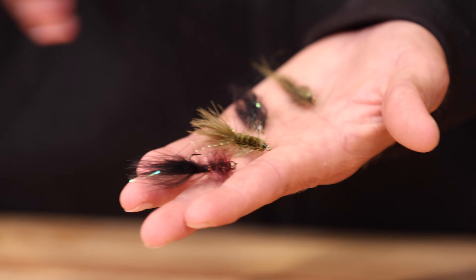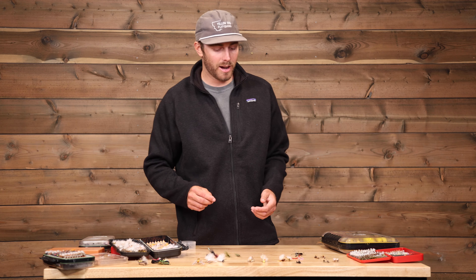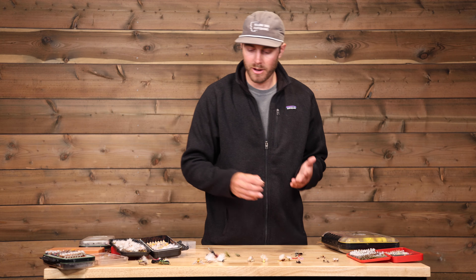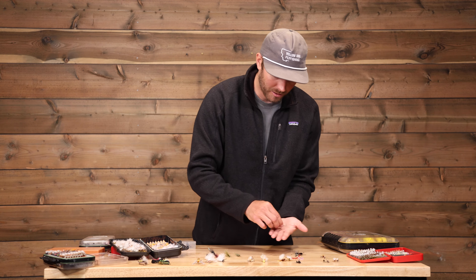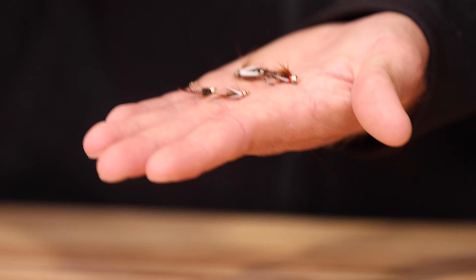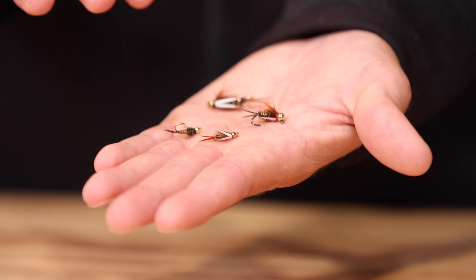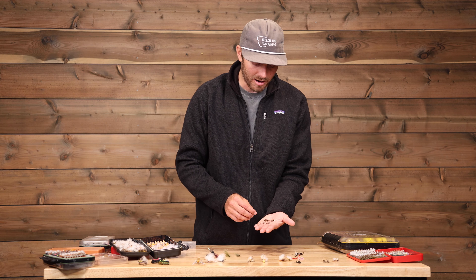Pretty much any lodge you go to, you're going to spend some time on the lakes. They can be incredibly fun, not only with dry flies but with streamers and woolly buggers as well. It's important to have some leachy stuff — the olive woolly bugger, the black woolly bugger, two tried and true classics. I also like some of these leech patterns, both weighted and unweighted. Oftentimes you'll run into a situation where you see a cruising fish, and sometimes you don't want that weighted fly to come down heavily. Black and olive are tough to beat.